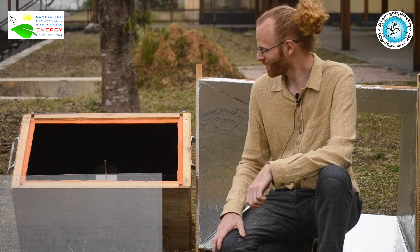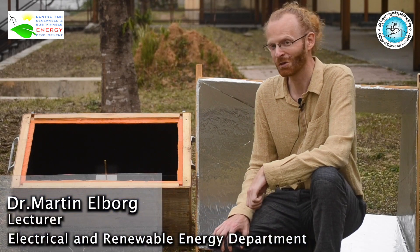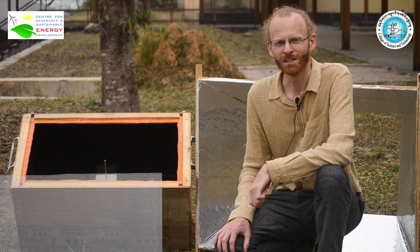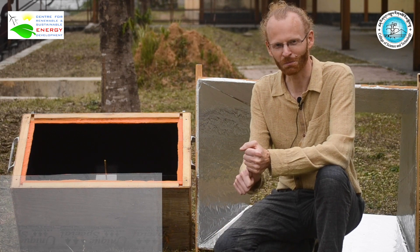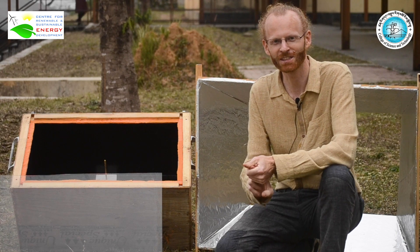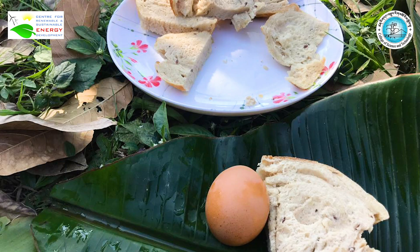In the Renewable Energy Masters course we built a solar cooker. The idea was to learn the properties of sunlight and heat, and to find out that you can actually cook without anything else but the sun.